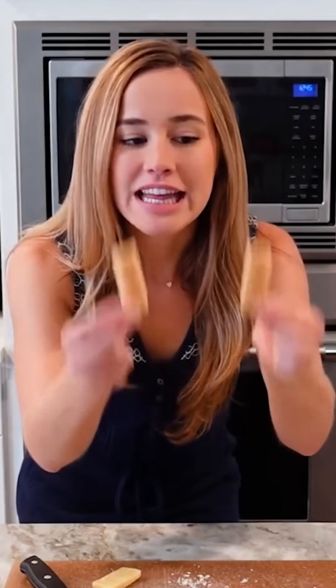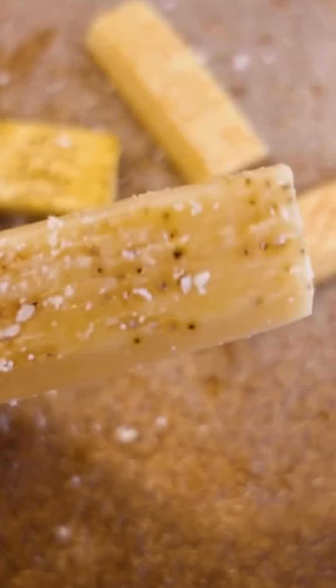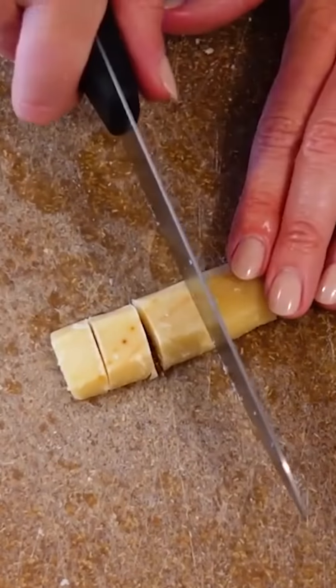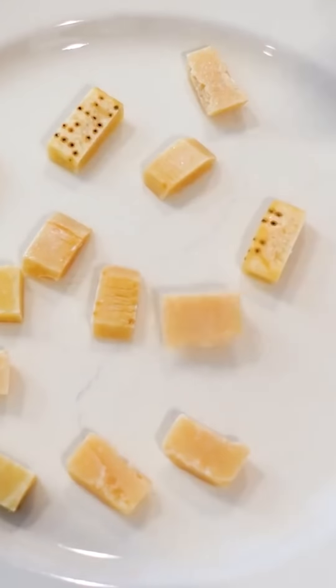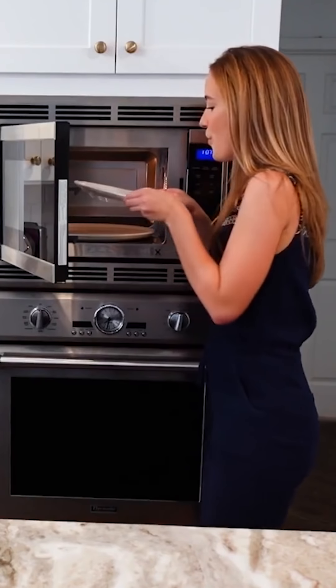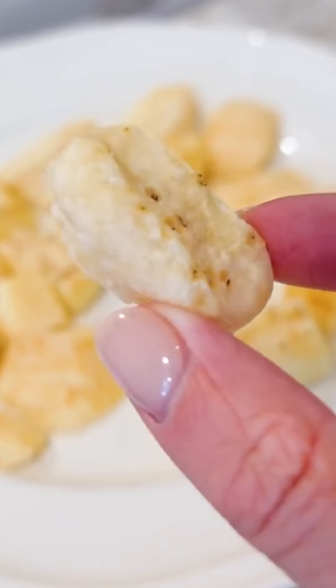This has to be the tastiest way to use up Parmesan rinds. First, I'm going to start by scraping off the wax exterior. Then I'll cut them into bite-sized pieces and give them a quick rinse under cold water. Onto a microwave-safe plate — microwave on high for one minute. Oh my goodness, these things are hard as rocks. This looks like a dang plate of Cheeto puffs. I just can't get over the texture. That's the real deal Parmigiano Reggiano.